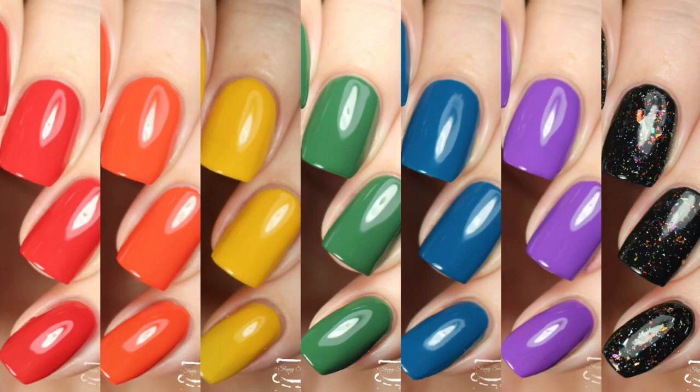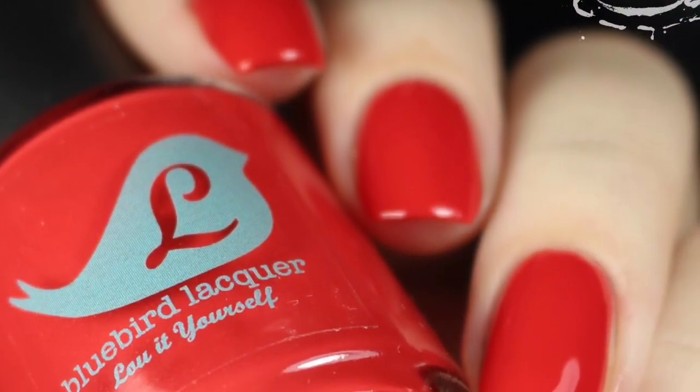This is a new addition to the Rainbow Connection Collection. If you're interested, you can pick them all up on the release day, and I'll go ahead and get right into the swatches.